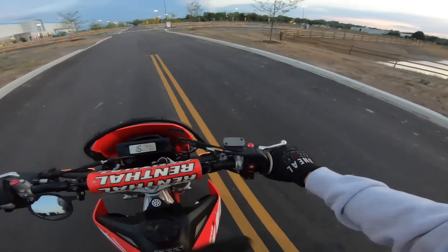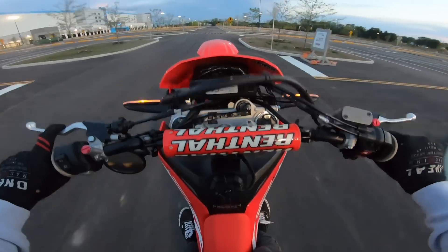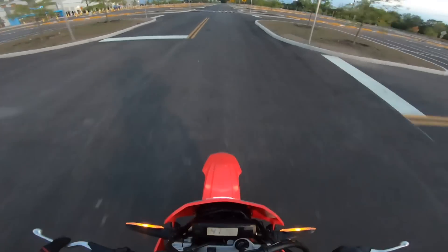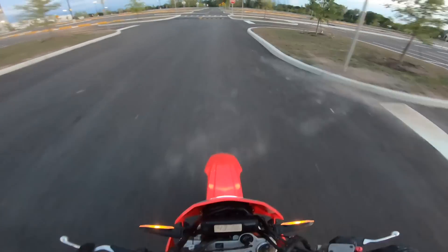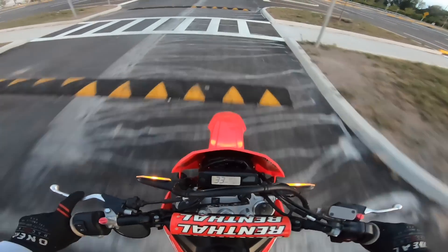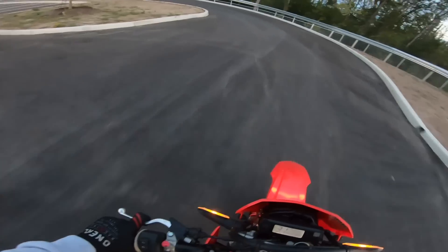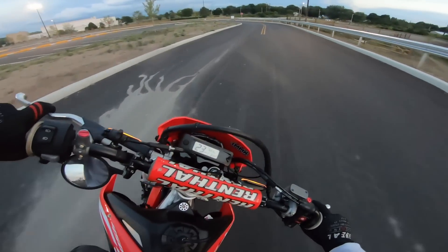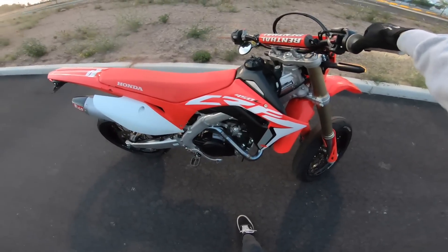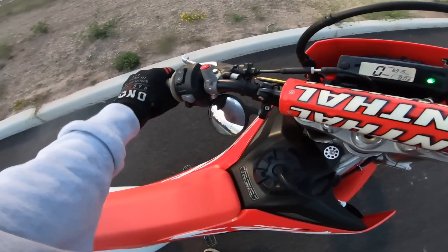I probably don't have a lot of time before security comes or something because this thing's so loud. I actually thought about selling this thing recently because I haven't ridden it in so long — maybe just get a cruiser — but this thing's just too much fun when I do ride it that I can't get rid of it. I know I'm going to regret it if I do. I probably wouldn't buy another supermoto for a while — those things you don't use too often, but when you do, you have a good time and it makes it worth it to keep.